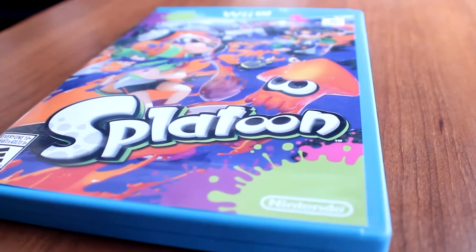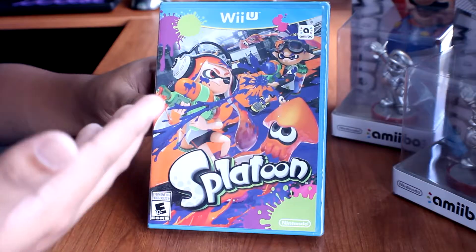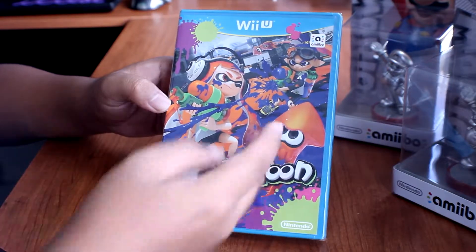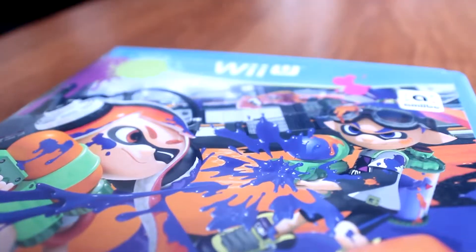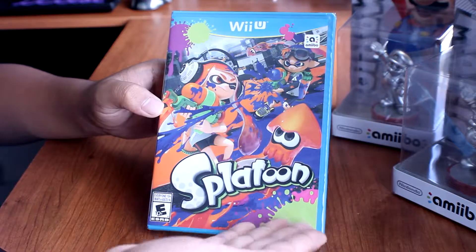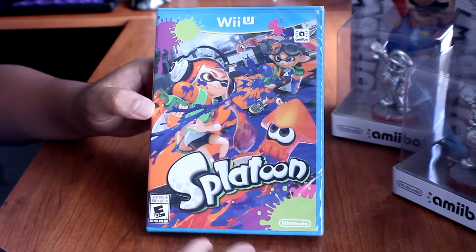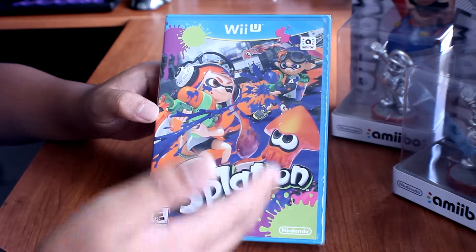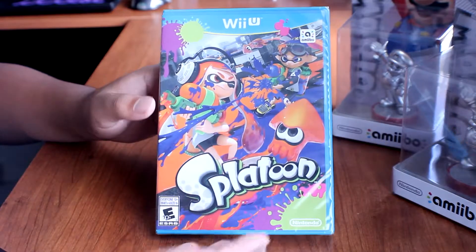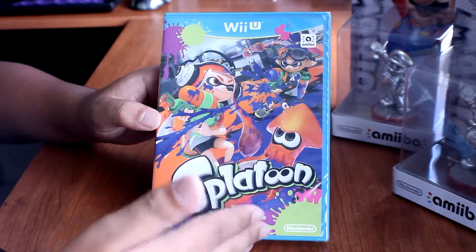Here is Splatoon — the cover case is just so colorful that I think this is the most colorful game out there on the Wii U shelf. It is eye-catching. You can see there are so many colors and a lot of things going on: a squid flying around, a squid girl trying to shoot that guy, and the squid boy trying to shoot her. Look at all the colors and the splatter everywhere, even past the borderline. I really like the art style — how it's designed, how it's created.